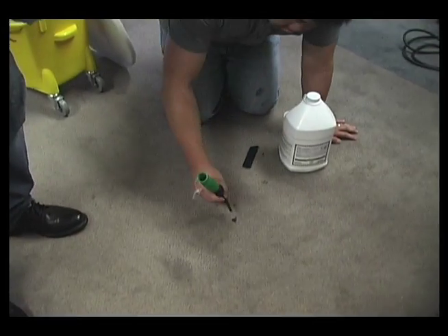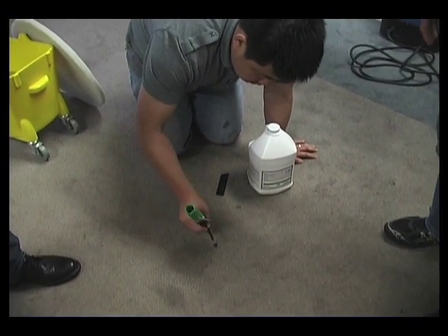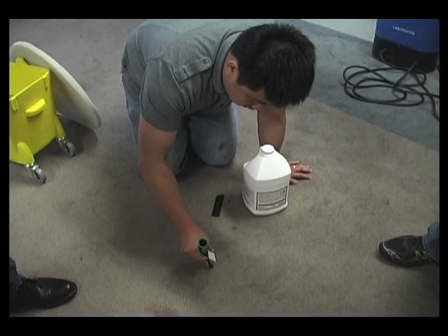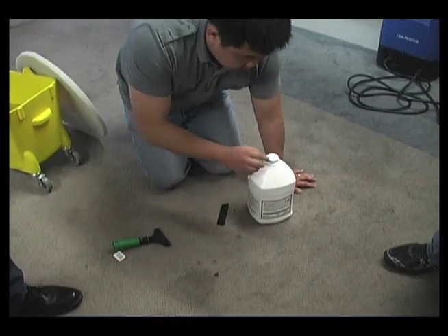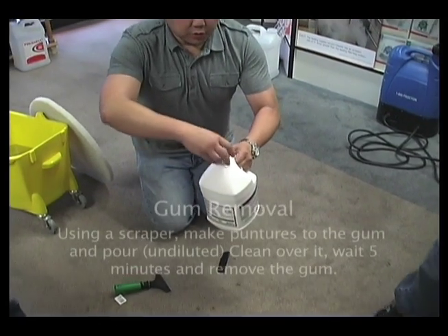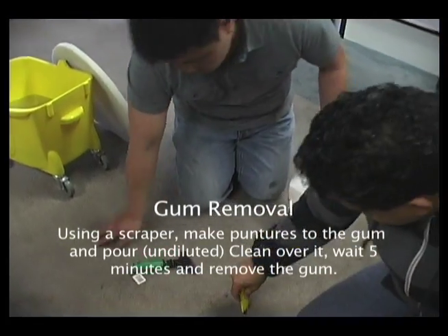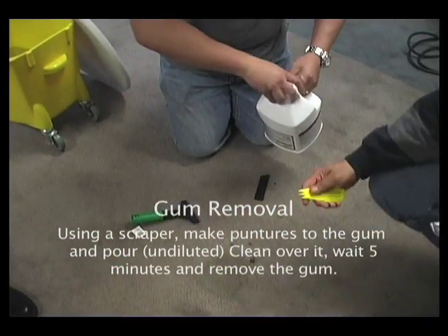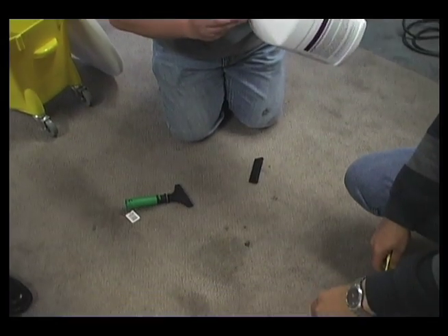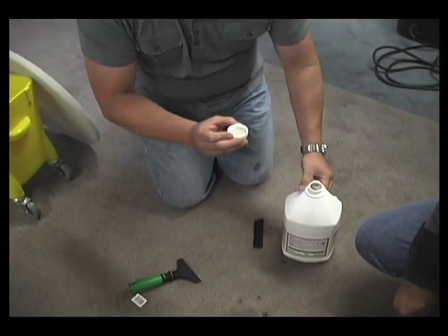For gum you need to do a little prick — like a little fork or something. I've got these tools right here that I use. You might need one of these. Yeah, this is perfect. For gum, you want to give it a little dwell time, let the product go in there.